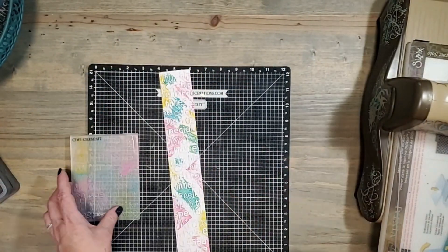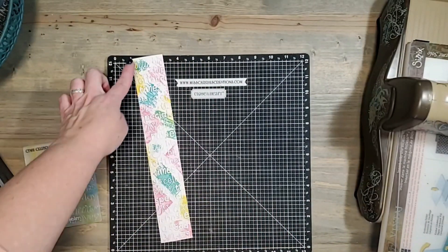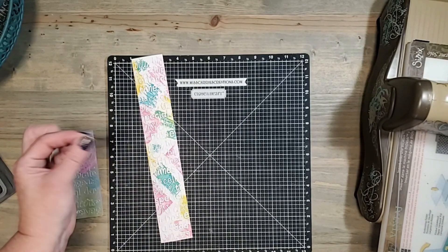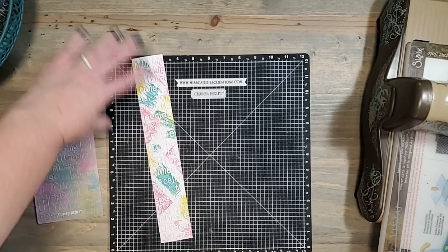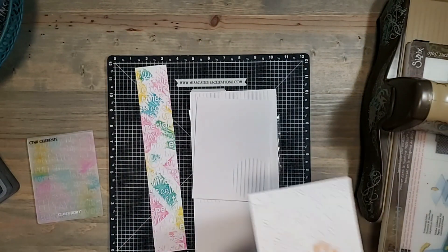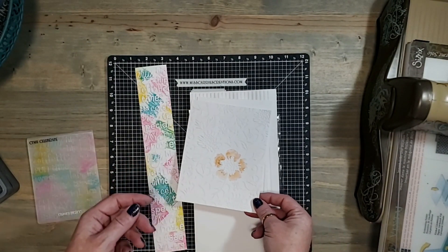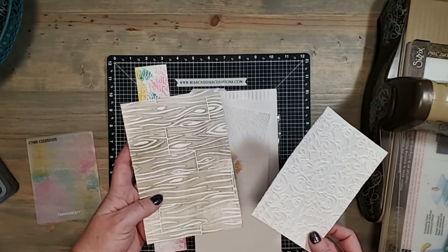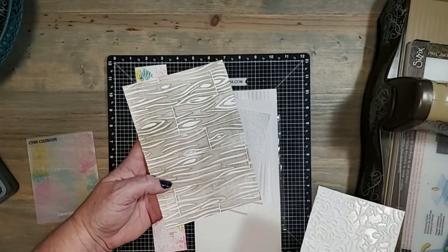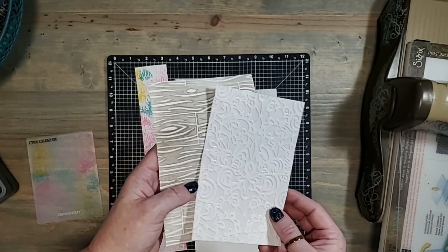Today we learned a couple of different techniques you can use with your embossing folders. We have the scrapbook border created because all of our embossing folders have a little slit at the top so you can make a full length embossed piece. We talked about using the deboss side with watercolors and we talked about how to ink the embossing folder to create a shaded image, or you could use it with Versamark ink to create that beautiful glossy background.